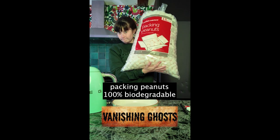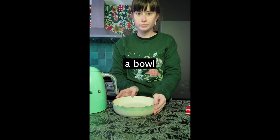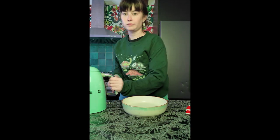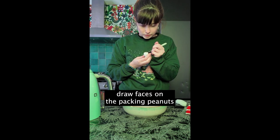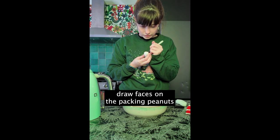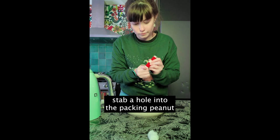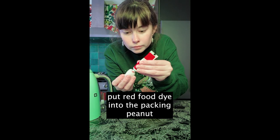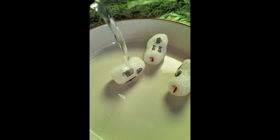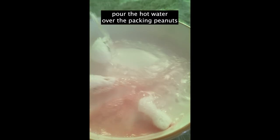Hello! For this experiment you will need biodegradable packing peanuts, a pen and a sharpie, red food dye, a bowl, and some hot water. First, draw faces on your little packing peanuts and turn them into wee little ghosties. Next, stab a hole into your little ghost packing peanuts and put a little bit of red food dye into each of the holes you just created. Then, all you gotta do is pour that hot water over the packing peanuts and watch them dissolve.